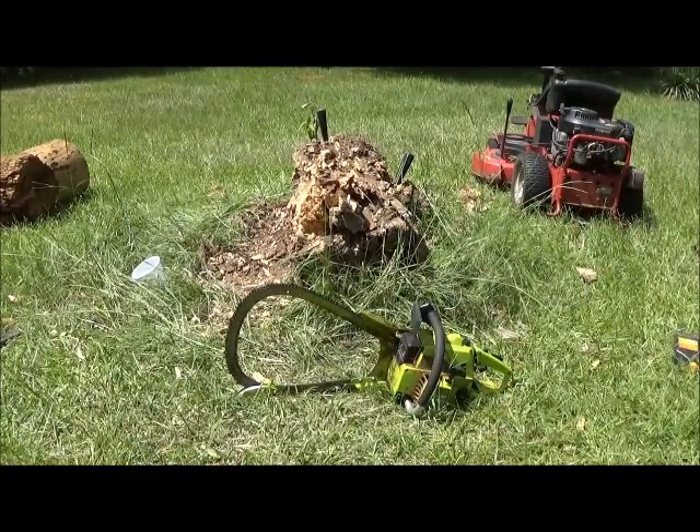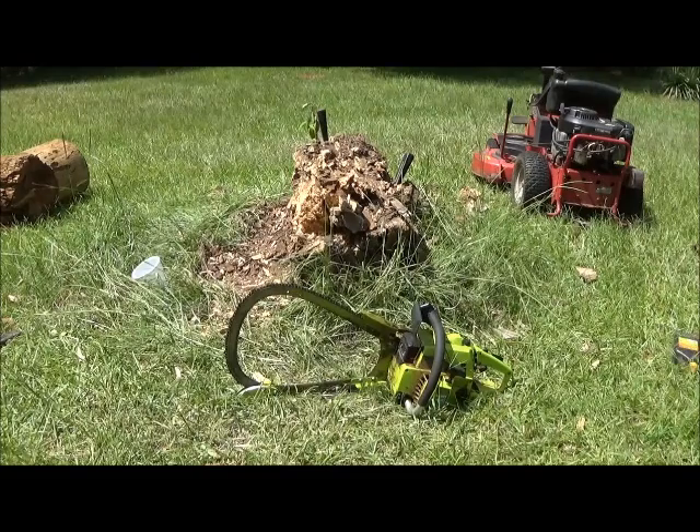Some of this is too solid to chip off, so we're going to cut it into smaller sections. I do have to be careful because there is at least one piece of barbed wire grown into that trunk.